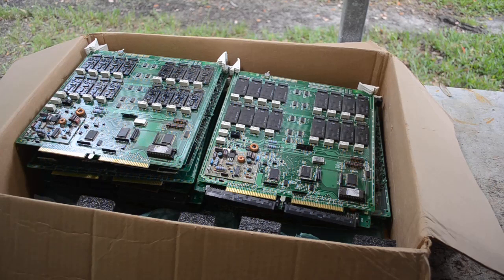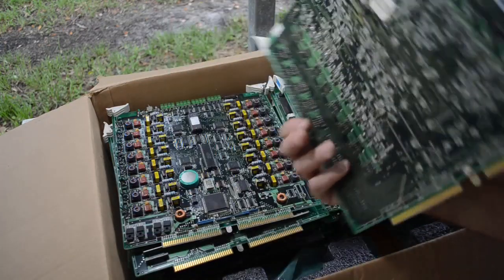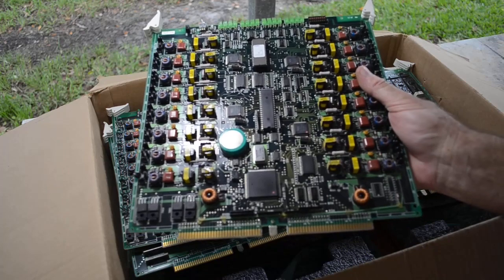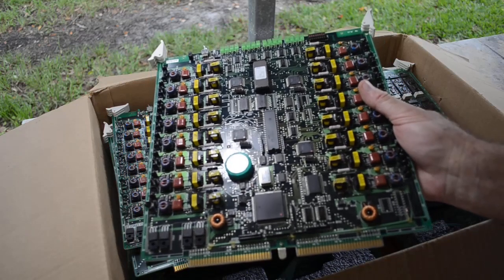This will keep me busy for a little while — maybe get another video or so out of it. Some of these boards might well show up in some of my mystery boxes too; they're just the right size to fit in a flat rate box. Check out my mystery boxes — I'll put a link down in the description to where you can get those if you're interested.